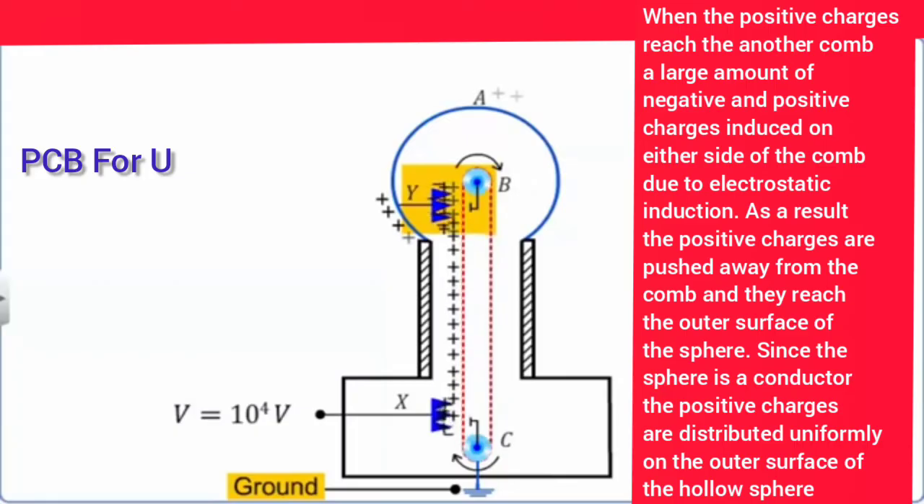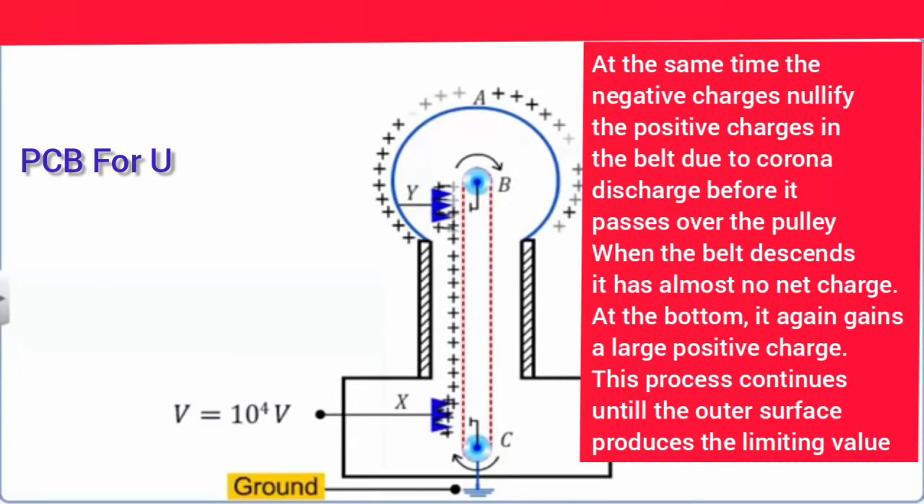The positive charges are pushed away from the comb and reach the outer surface of the sphere. Since the sphere is a conductor, the positive charges are distributed uniformly on the outer surface of the hollow spherical conductor. At the same time, the negative charges will nullify the positive charges inside, and due to induction the positive charges spread out through the hollow sphere.